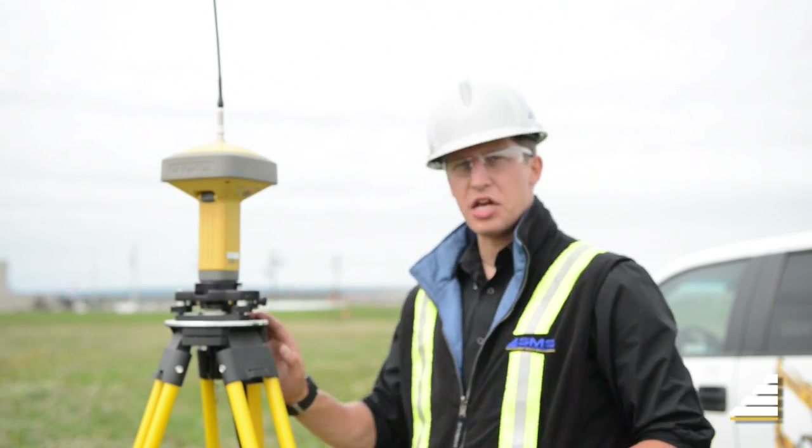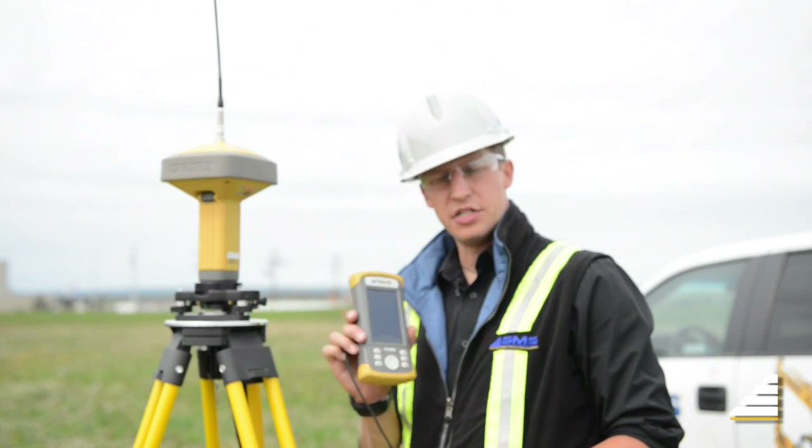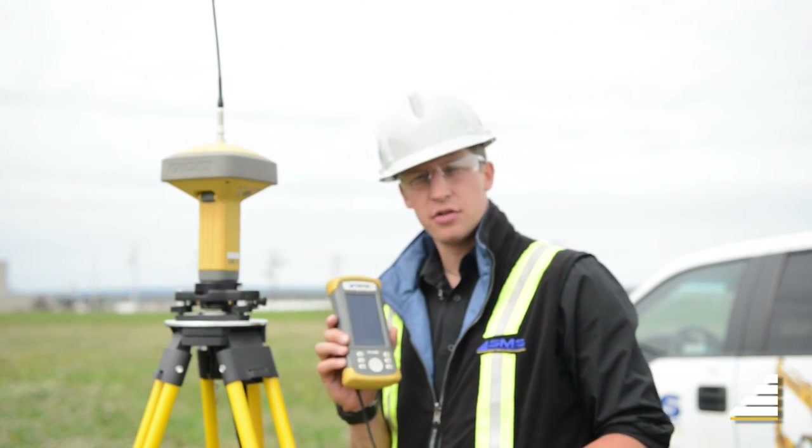Now that you've set up your base station, you're going to want to use your data collector to configure your base station to the proper settings.